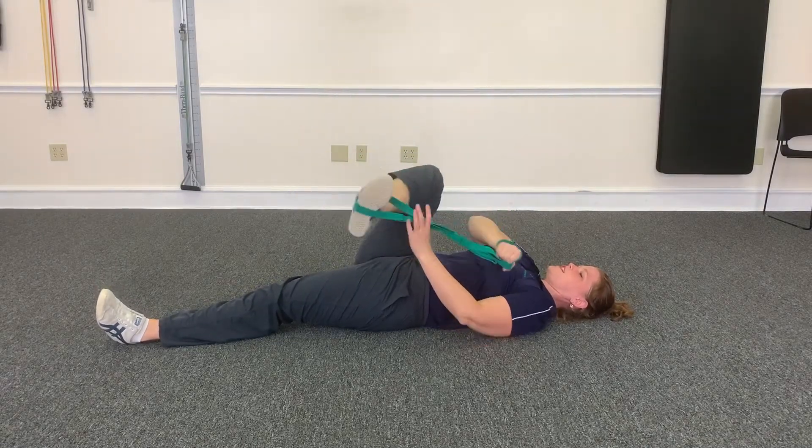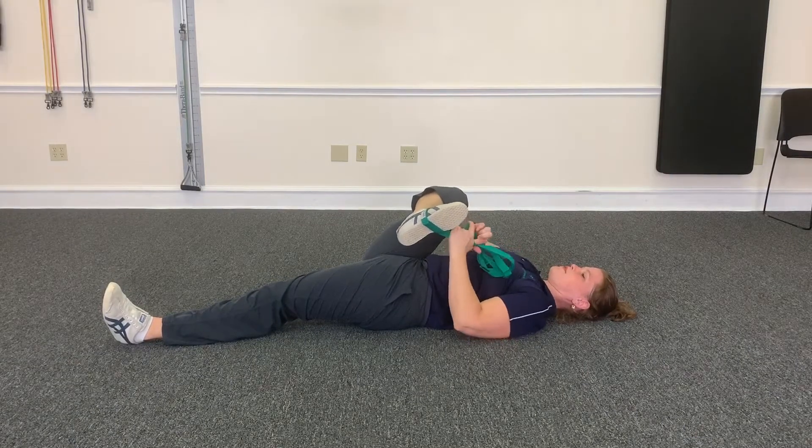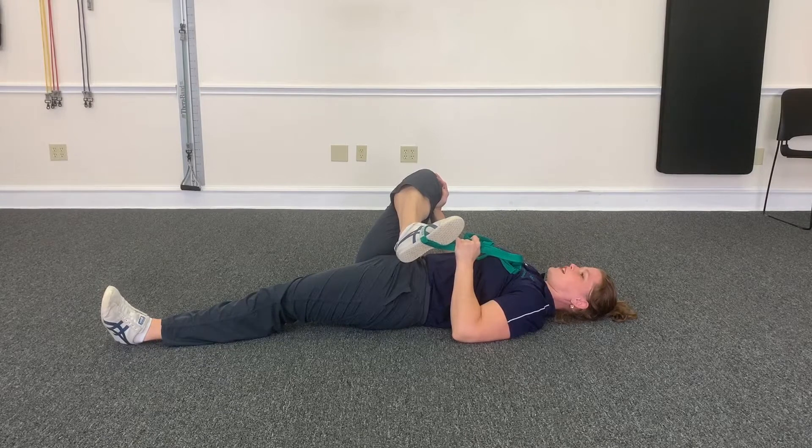Then come back up, bend your knee, and just bring your foot in towards your chest. Pull here. This is gonna stretch your piriformis and your glutes. You can also use this hand to push your knee away to get a little more stretch in there. 30 seconds.